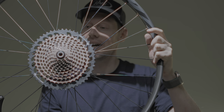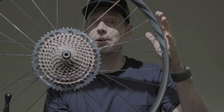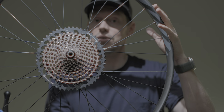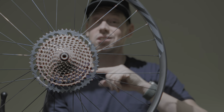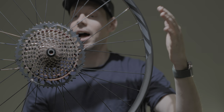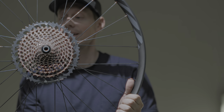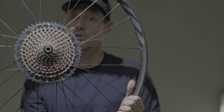This is a custom wheel build I had done at a local shop, Rebound Cycle, here in Canmore. This is a carbon S35 rim from Ibis — I really love this rim — and it's laced to a Chris King hub.